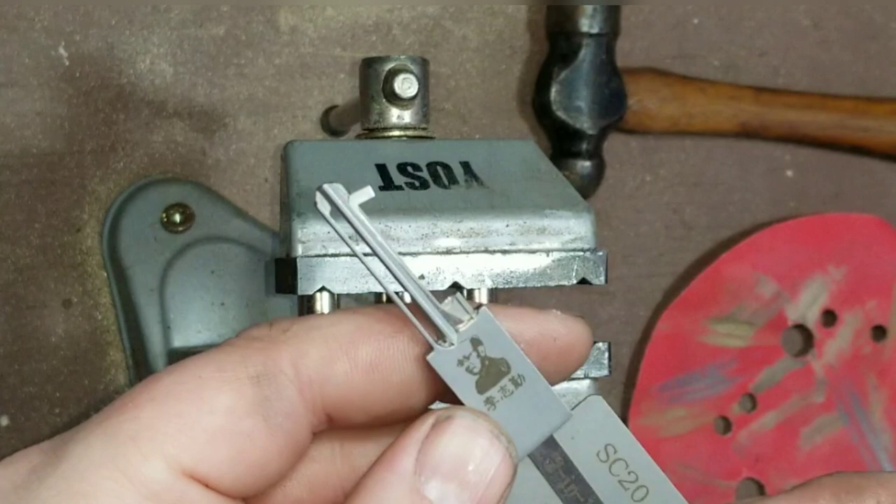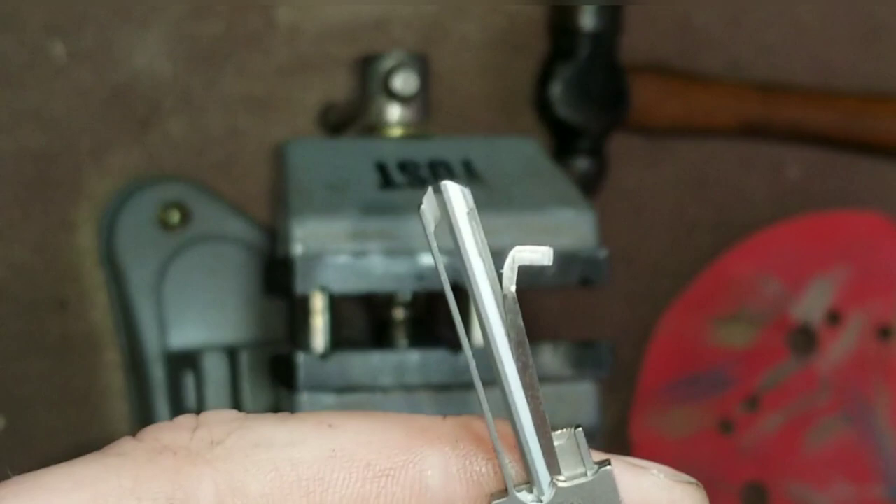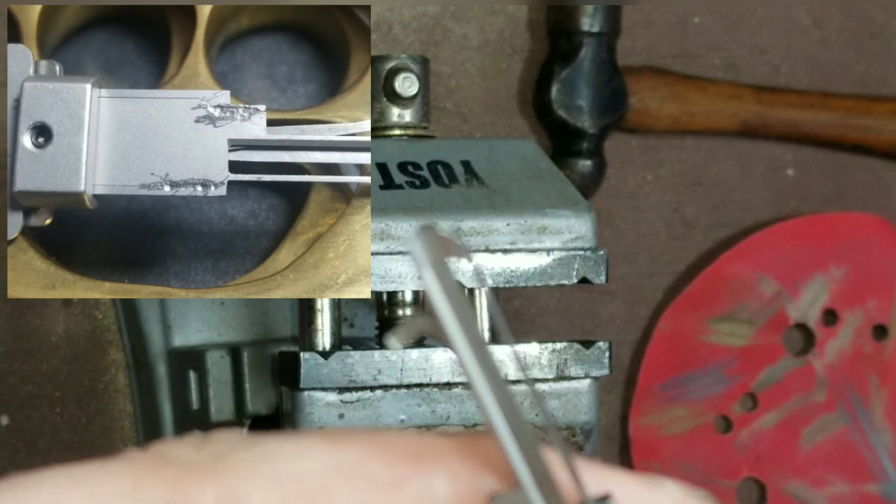All right guys, so we've got this leashie here and we're going to want to replace the pick tip. As you can see, the pick tip has a little bit of damage there and we have the new pick here that we need to replace it with. The problem is they kind of forge weld or friction weld this shut. You can see an attempt at trying to get it open — I'm going to show you here the way to get it open.